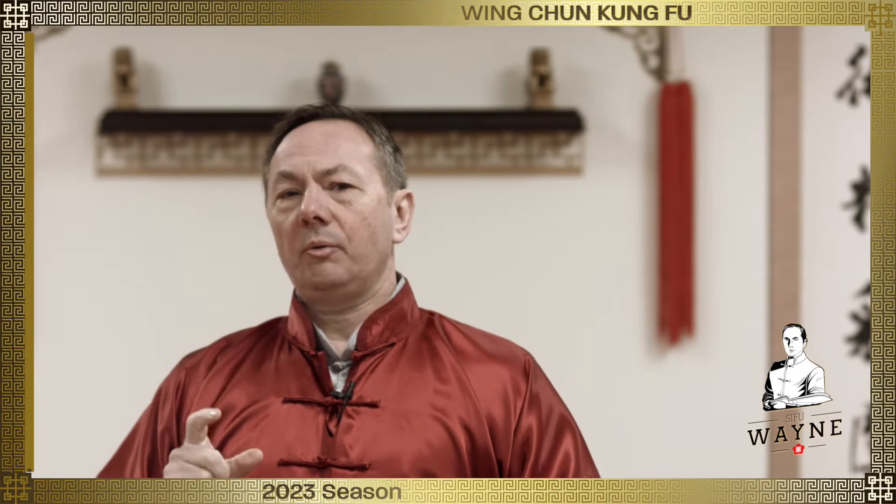Hi, welcome back. I wanted to talk a little bit today about sinking. We hear all the time about sinking in Wing Chun: sink your weight, sink your stance, sinking bridge. We hear sinking constantly.